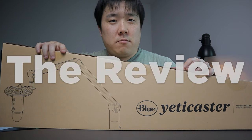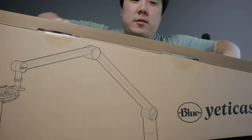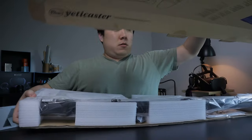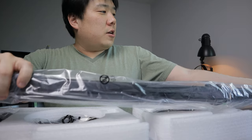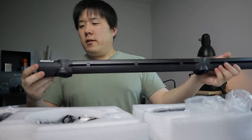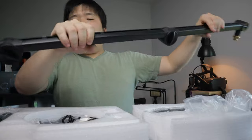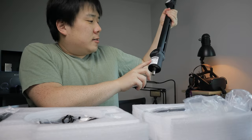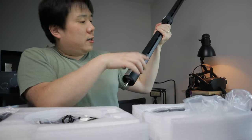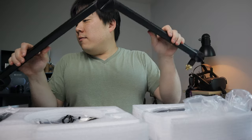I want to get this unboxed and show you what it looks like and how it performs in the review. I'm very much looking forward to using this microphone. Here I've got the arm, which I really like — it's fairly long and has a clean look. There's a sticker that says 'this direction only' and another that says 'optional tension adjustment.'